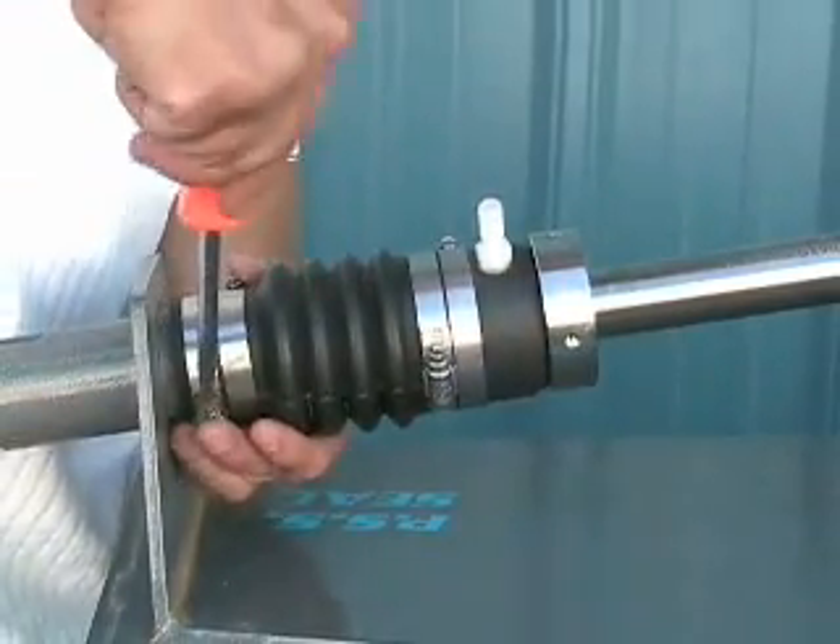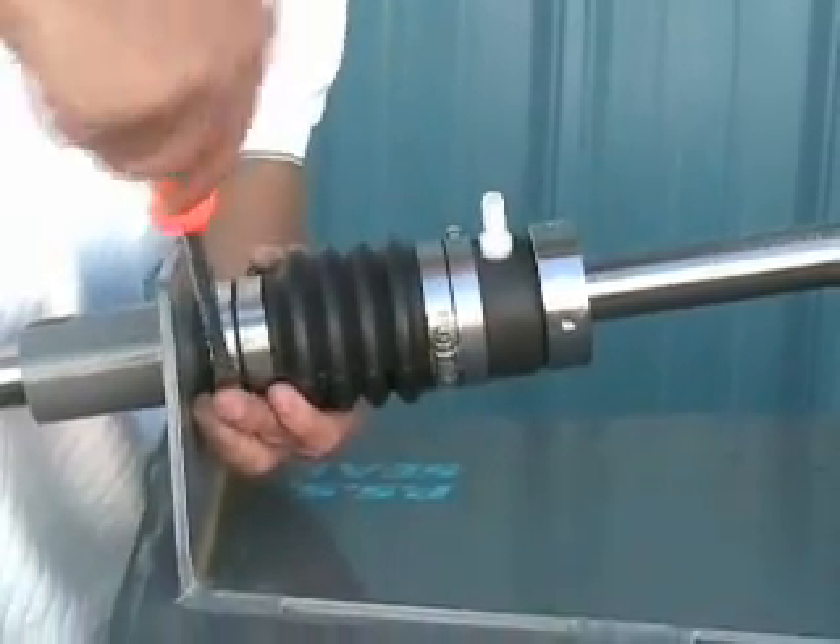You're going to tighten the hose clamps to secure the bellow to the stern tube.